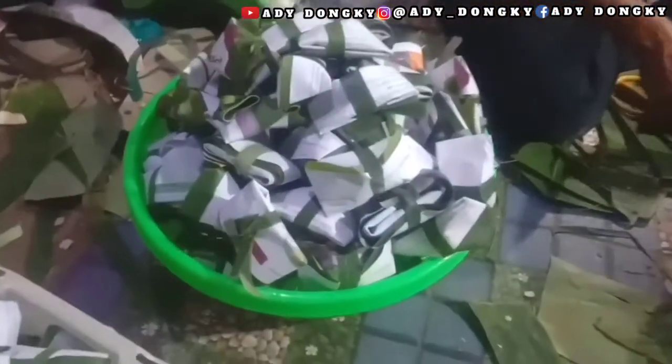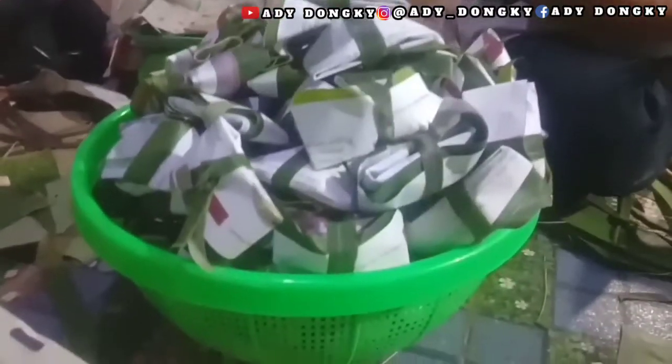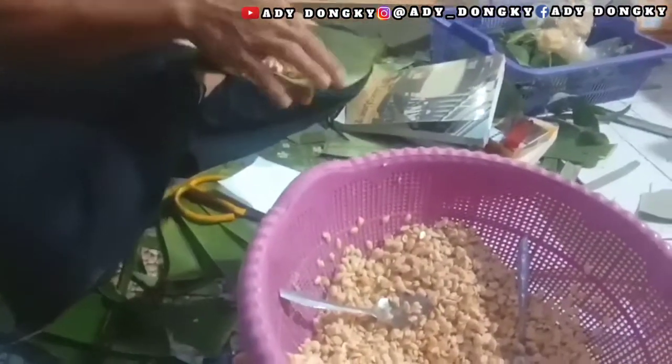Jadi seperti ini proses atau cara membuat tempe sumpil, bisa kalian lihat. Ini sudah banyak. Karena Adi Dongki pun juga tadi sudah membantu membuat tempe sumpilnya sendiri. Dan ini adalah tempe sumpil yang nantinya akan dijual besoknya.